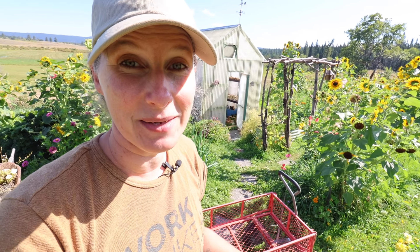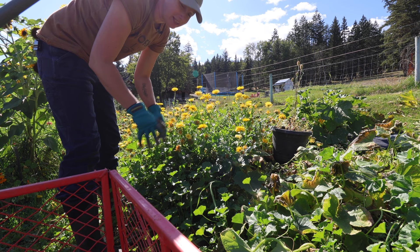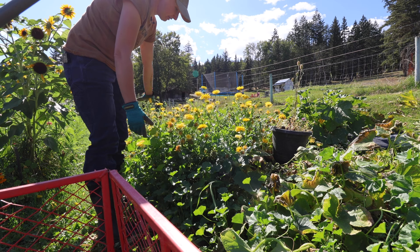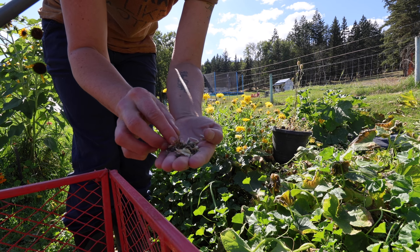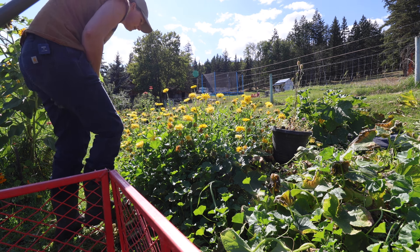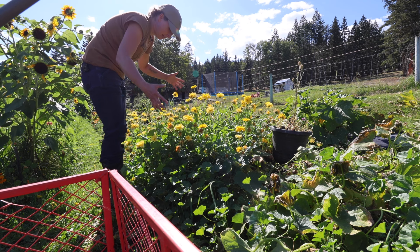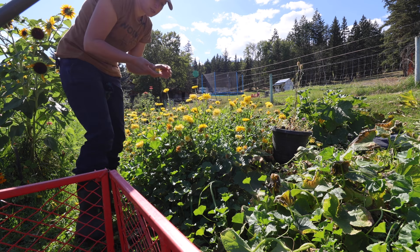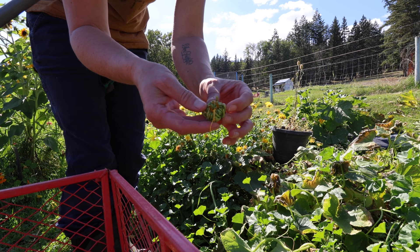I want to soak up every last minute of this gorgeous weather. I normally like to garden barehanded, but these vines can be a little prickly, so I'm going to glove up today. All of these beautiful pot marigolds or calendula I'm going to leave because they still look absolutely gorgeous, and then I'll be harvesting seeds. This is what calendula seeds look like — they'll dry out and turn brown when they're ready to harvest.